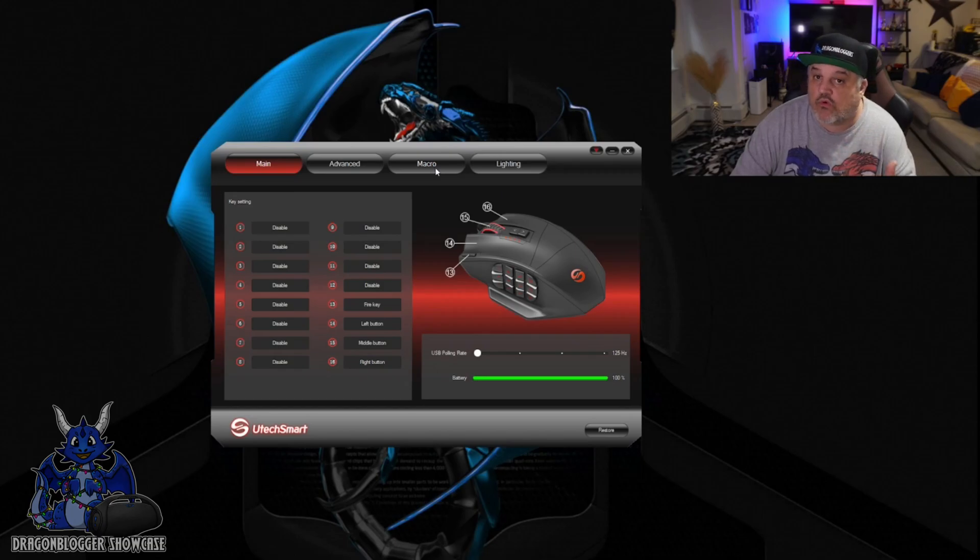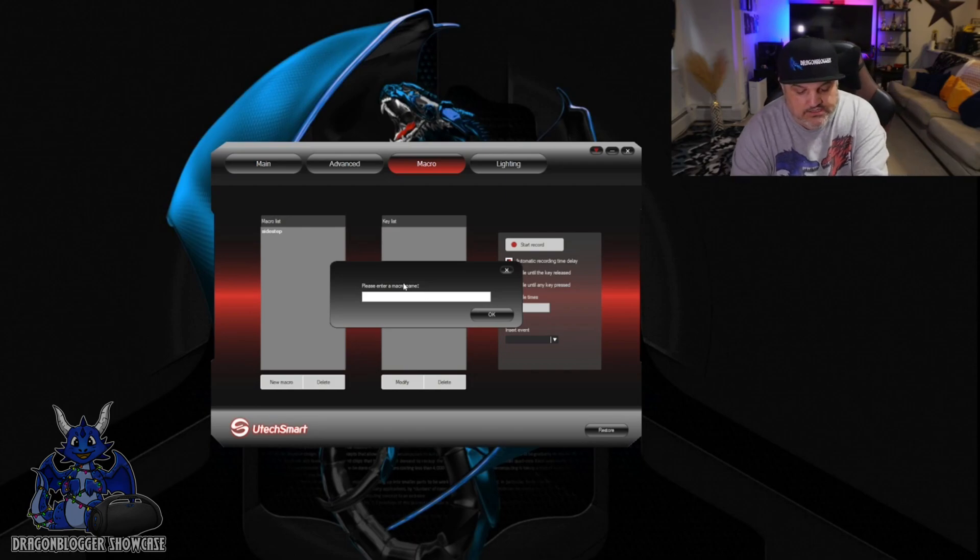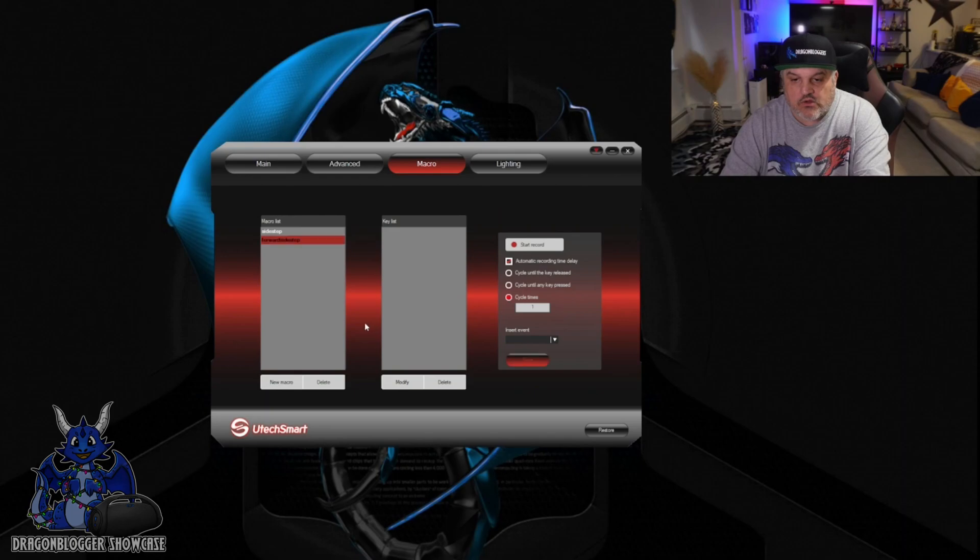If you want to record a macro, it's very simple. Go to the macro side, grab New Macro, and let's say we want to do a forward sidestep. Click OK. Once that's there, you have the option to start recording and choose how many times you want to cycle it. I want it to cycle one time every time I click that, but you could add up to 100 or 1,000 if you want.